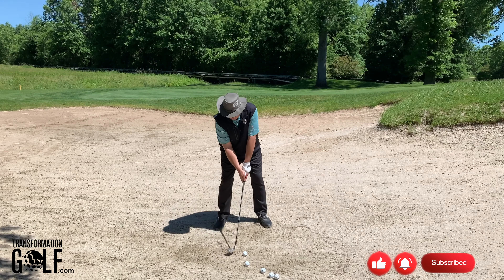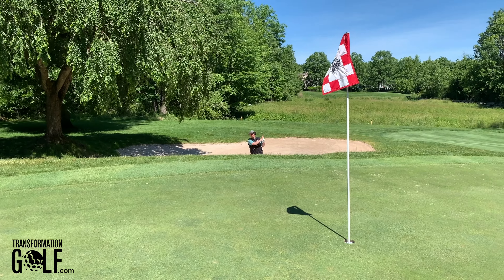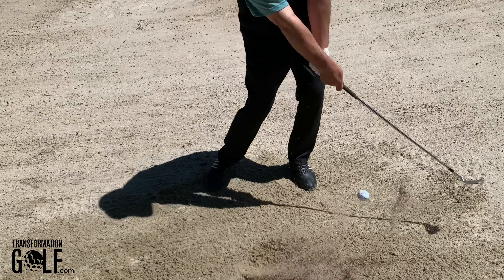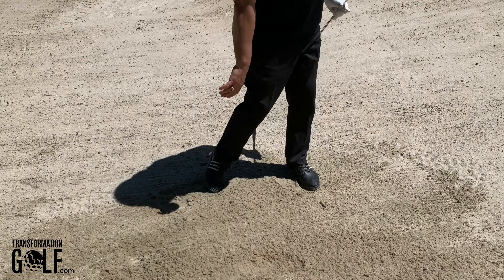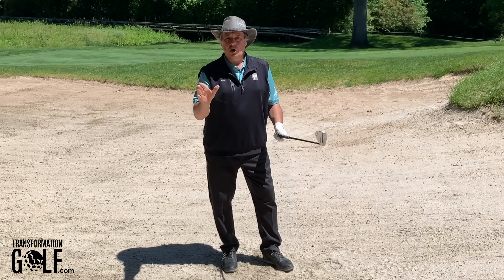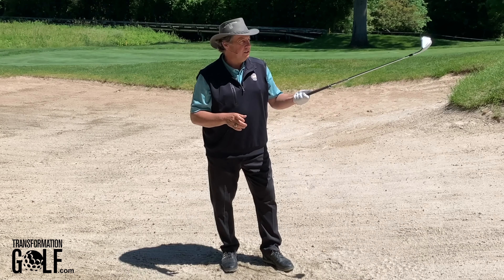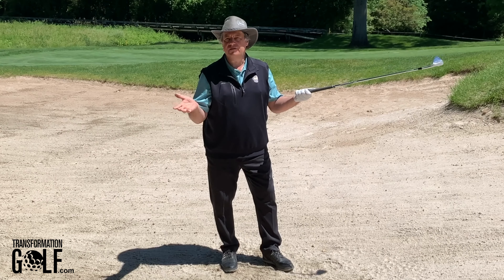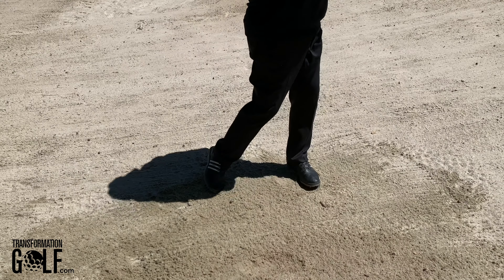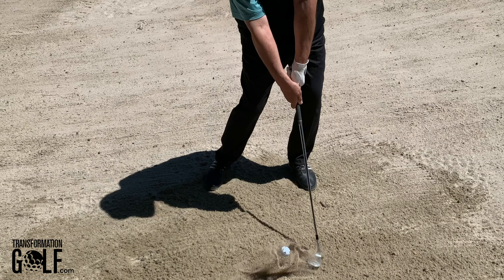Now I'm going to make a pretty aggressive swing — and there's the ball going right out onto the green. I never felt the ball; I'm throwing the sand forward and through. Two things we normally don't do: we don't make swings this aggressive with the flag so close — 10 to 15 yards away — and we're not used to hitting two to four inches behind the golf ball. We have to practice this shot.